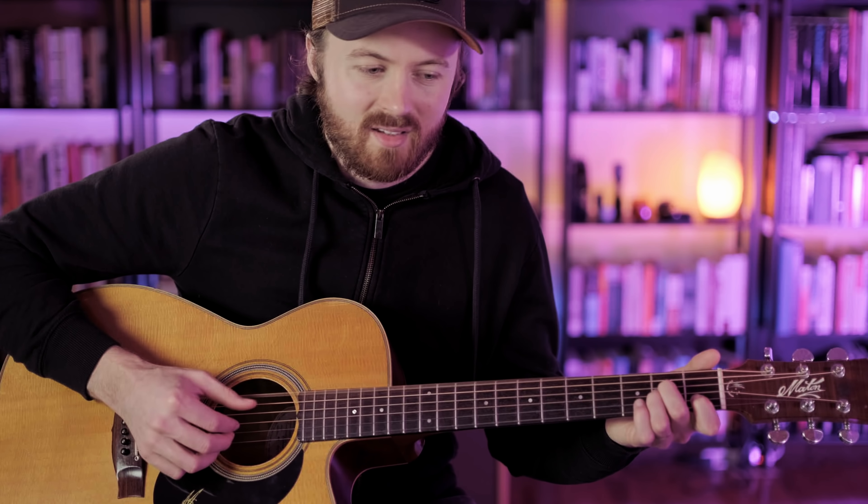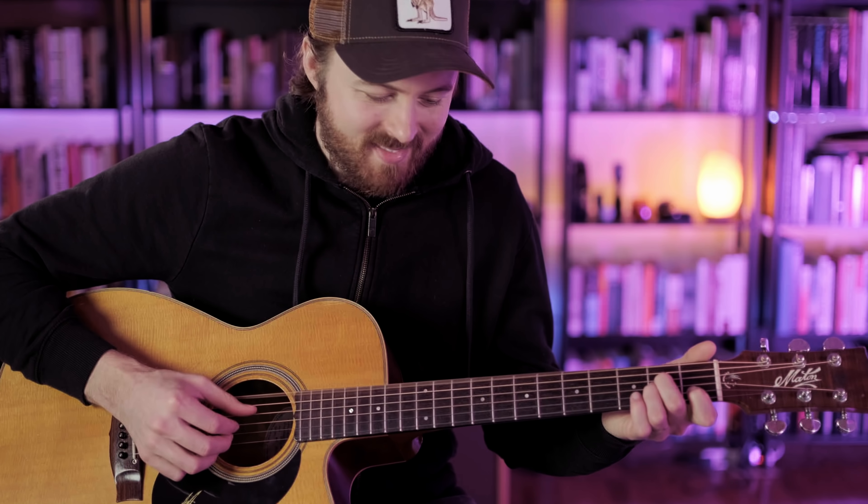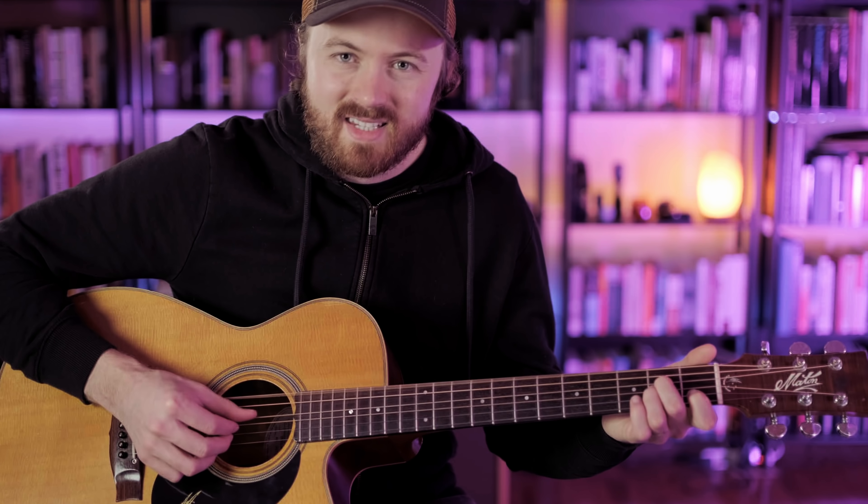If we palm mute, we get a little more control over the length of the notes — they just don't ring out as long. That's step one, playing that pattern.